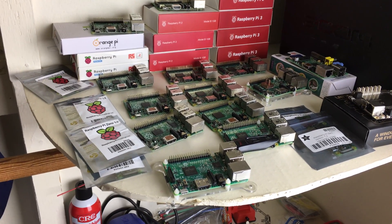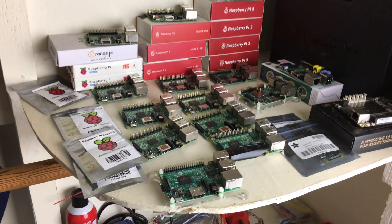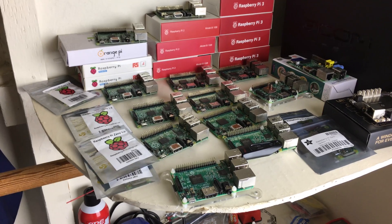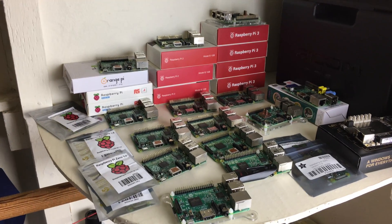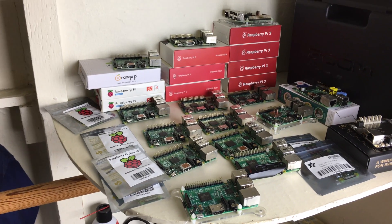You guys are probably wondering, why do I have so many single board computers? You guys are thinking I probably have an addiction to single board computers. Which is probably true, but that's not the point of this video. If there's a single board computer rehab, I'd probably be the first one to go. But again, that's not the point of this video.